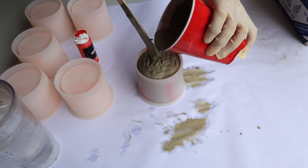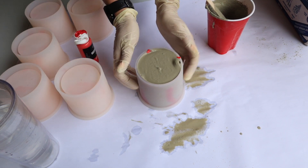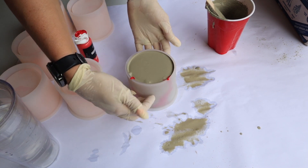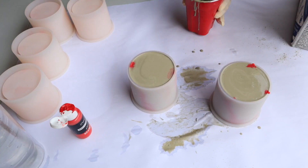The key to making these is to tap the heck out of the mold — you want to get all those bubbles out. As you can see, look how many bubbles are coming up. Just tap the heck out of it; it may take you five minutes.